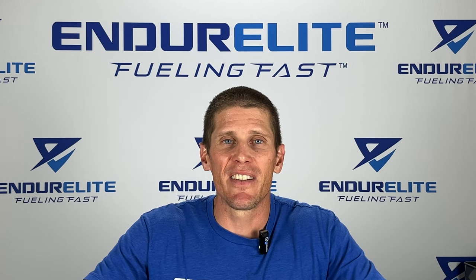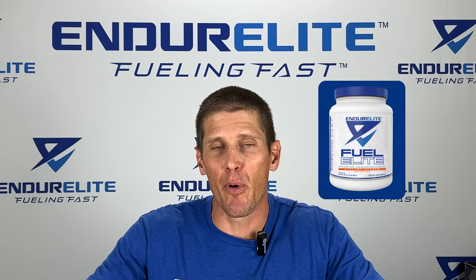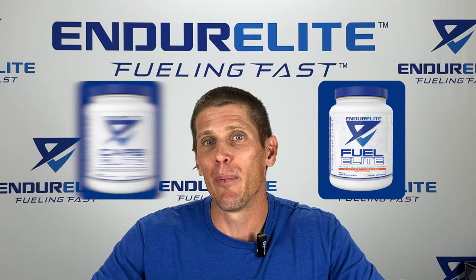Where can you find Cluster Dextrin? I'm glad you asked. It's one of our main ingredients in our new Fuel Elite sports drink, and you can also find it in our new Carb Elite product.